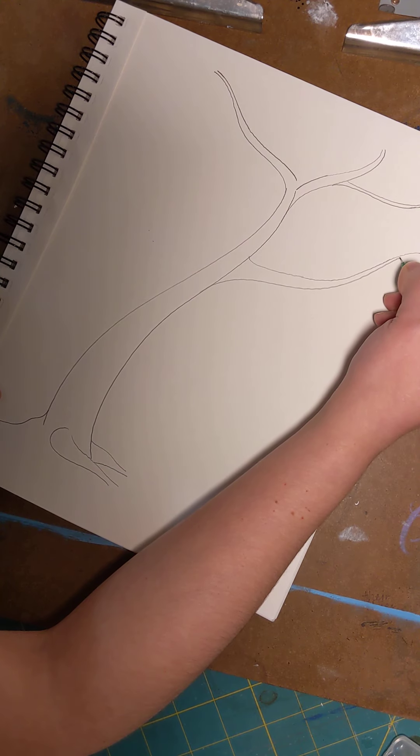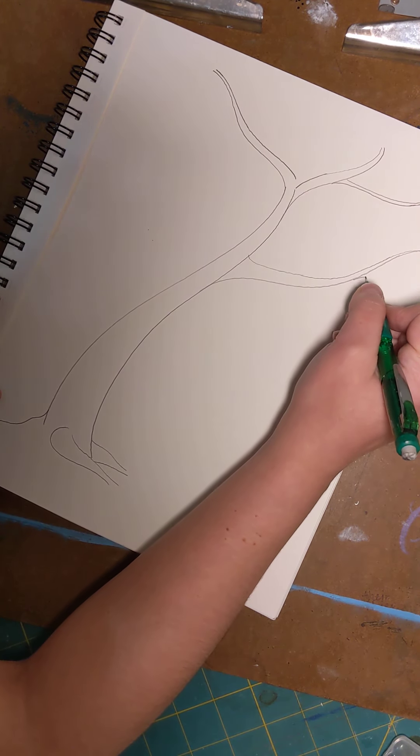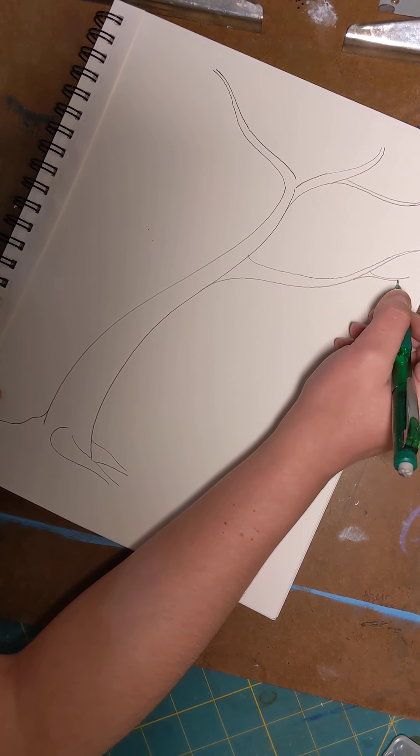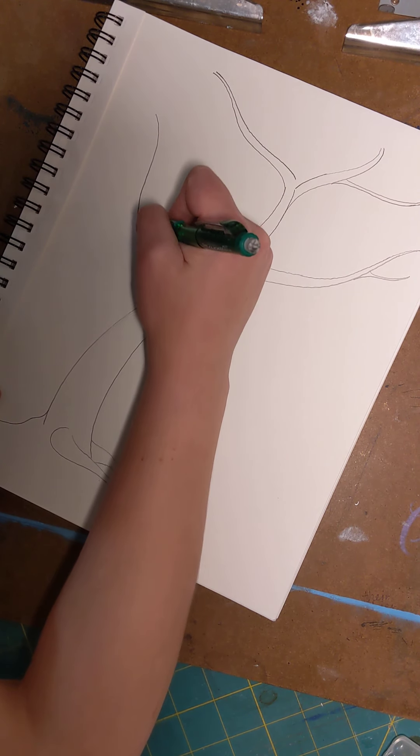I'm planning on doing a peach tree, but you can do a blueberry tree, an apple tree, whatever tree you want. You can even make up your own fruit — we're just going to have all sorts of creative fun this morning.